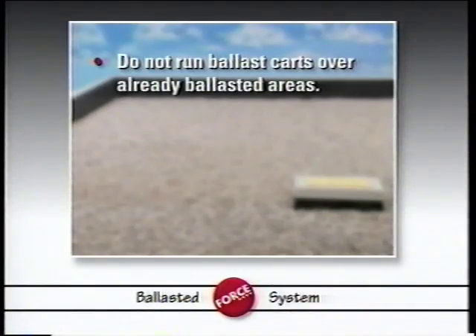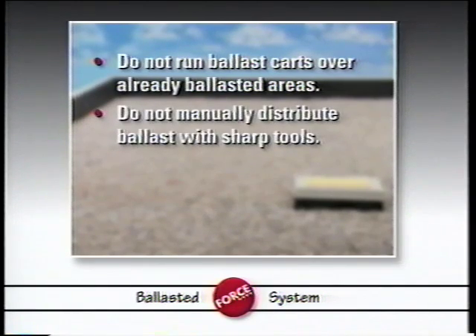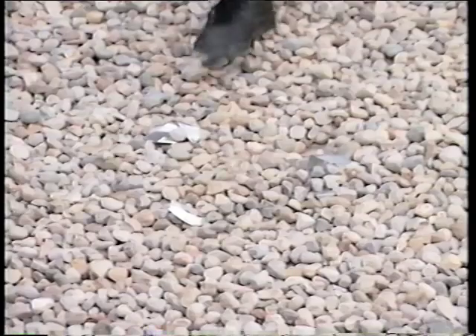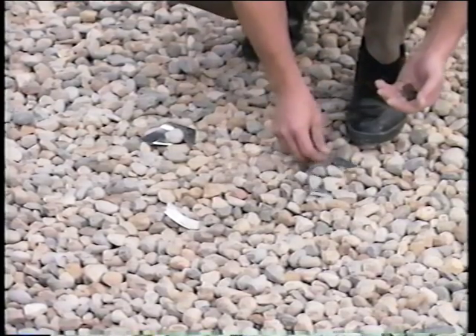To prevent damage to the roofing membrane, do not run ballast carts over areas that have already been ballasted. Also, do not manually distribute ballast with sharp rakes or similar tools. After you complete the installation of the roof ballast, inspect the completed surface for sharp debris, such as pieces of metal or glass, and remove it.